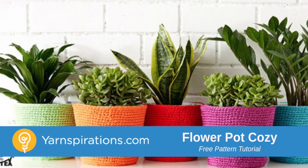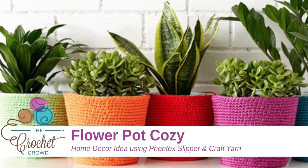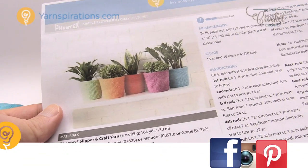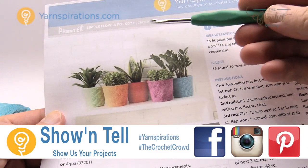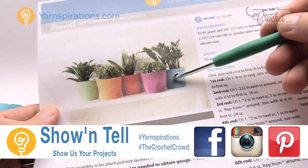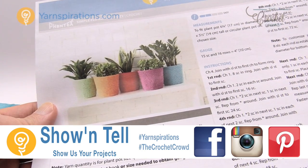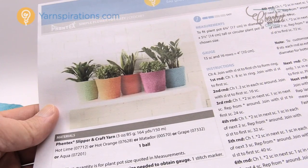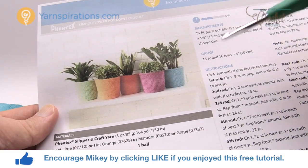In today's tutorial let's do a simple flower pot cozy using Fentex yarn. Welcome back to The Crochet Crowd as well as Yarnspirations.com. We are going to do a simple flower pot cozy — look at the beautiful colors — and this is using Fentex slipper and craft yarn, also made by our friends at Yarnspirations.